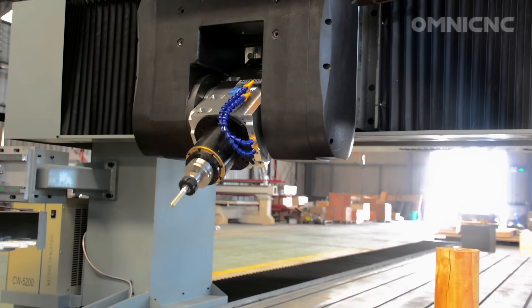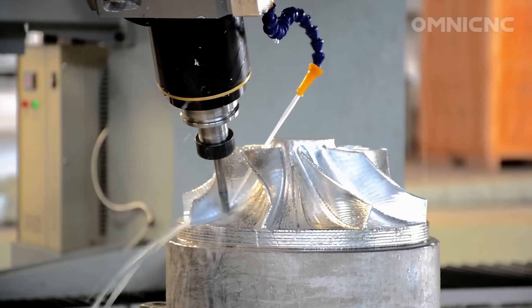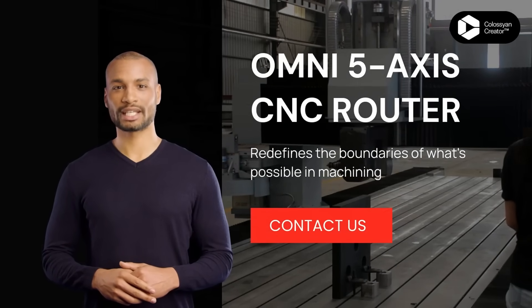The 5-Axis CNC Router's powerful spindle spins at high speeds, while its robust construction ensures stability and vibration dampening, even during the most demanding operations. Are you ready to transform your machining process with the power of Omni 5-Axis technology?